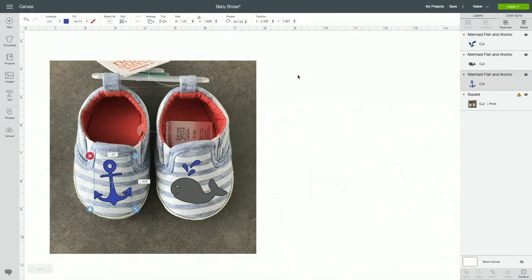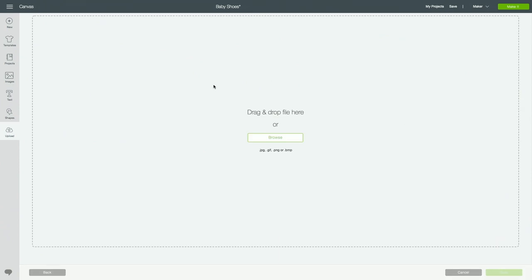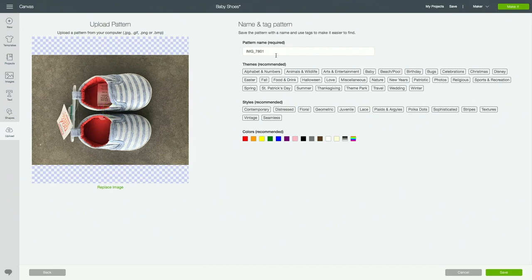Before we cut our project I wanted to show you in Design Space that I actually brought in a photo of my baby shoes so that I could use it as a background to design on, so I could choose my colors, size, and designs. The way I did that is by choosing upload and then uploading a pattern fill so you can bring in your photo. You can name it whatever you want — I called it baby shoes — and then continue with your upload.